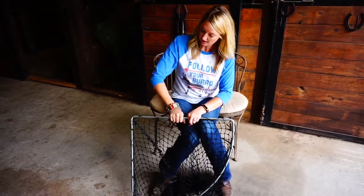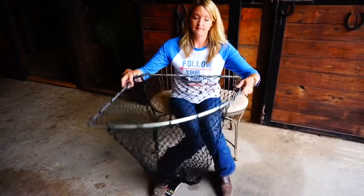And then once you attach it to the wall, you're done. Ta-da! Bye-bye.